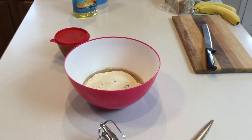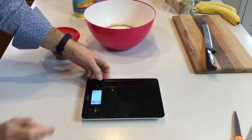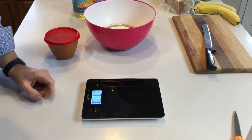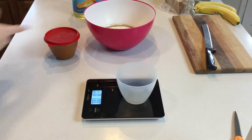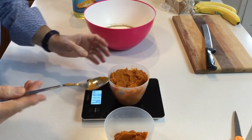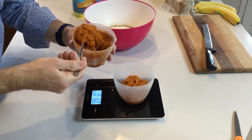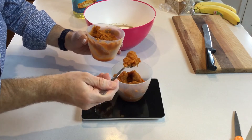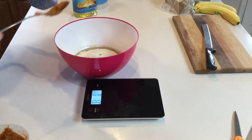We need eight ounces of pumpkin. This is a scale that measures in different units — right now it's in grams. I'm going to change the units to ounces because that's what the box says. I'll put the bowl on and zero it, then scoop pumpkin in until it reads eight ounces. I overshot — eight point nine ounces — but now it's perfect at eight ounces. Some will stick to the sides so I'll put just a tad extra in.